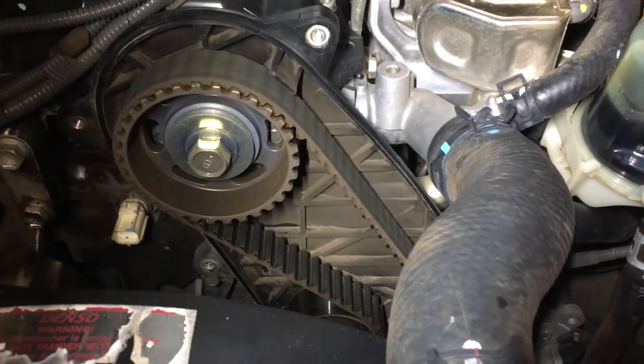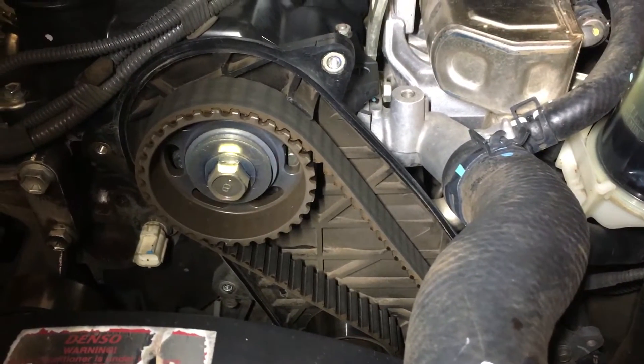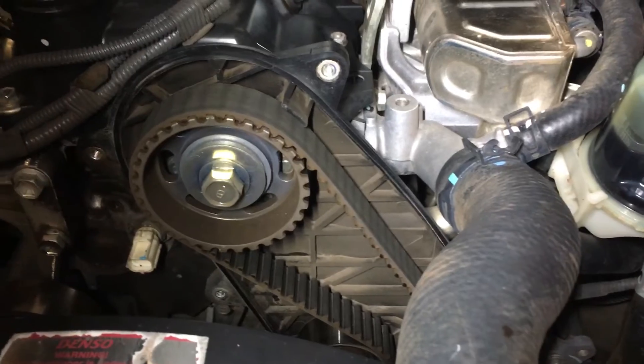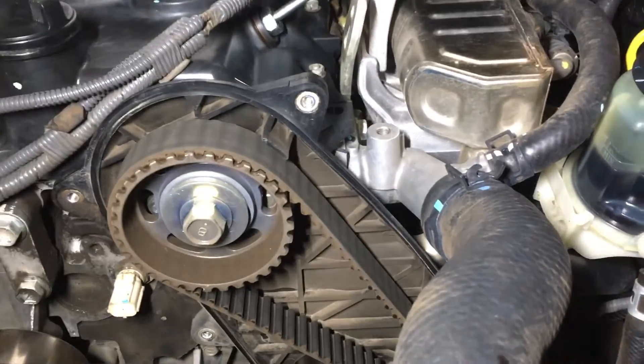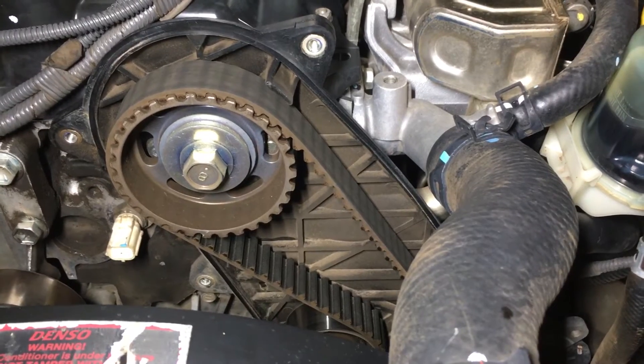Doing the timing belt the hard way on a Hilux - not so hard. On a 150 Prado, fair bit harder to get in there, mainly to get to the cover. We prefer to do it with the water pump, drive belt, bearings and everything - we believe it should all be done at 150,000km while you've got it all apart. Alright guys, hope that helps. See ya.